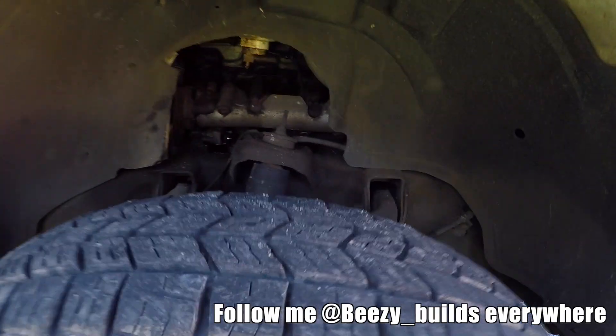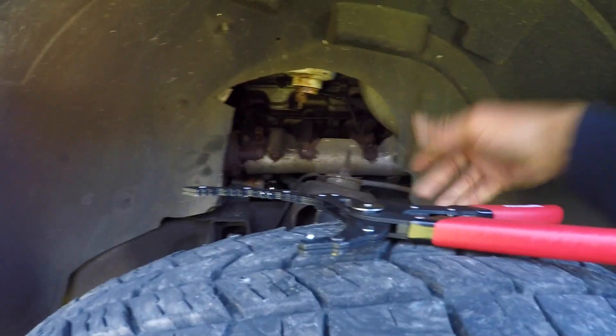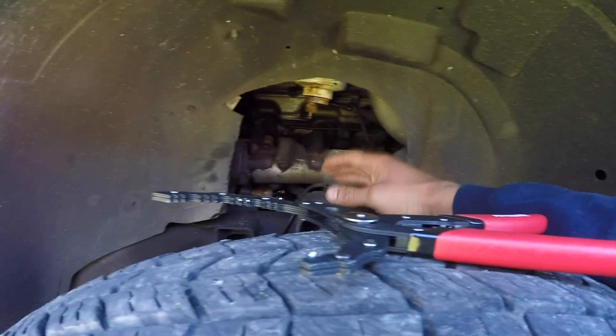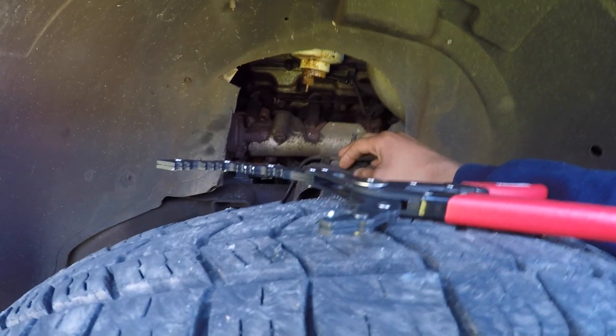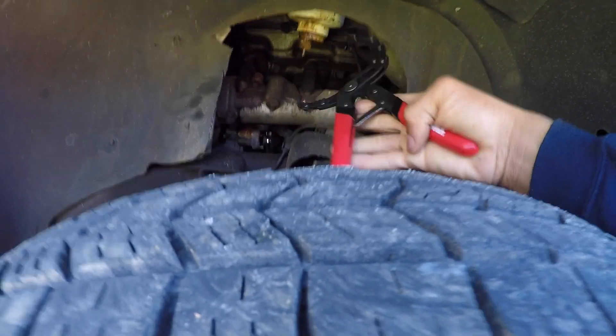First, we're going to remove the fuel filter. My truck was a service fleet vehicle and it has a little cutout to access the fuel filter, but I'm going to access mine from the inner fender well, which makes it a lot easier. Take these Power Built units and get those ripped up in there.